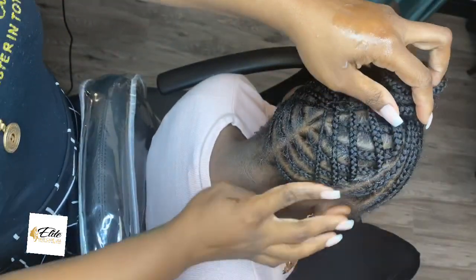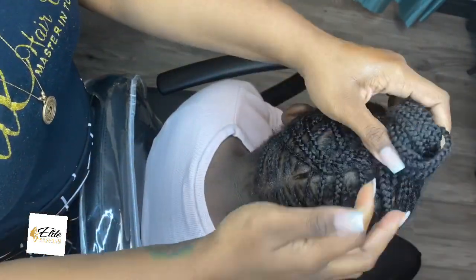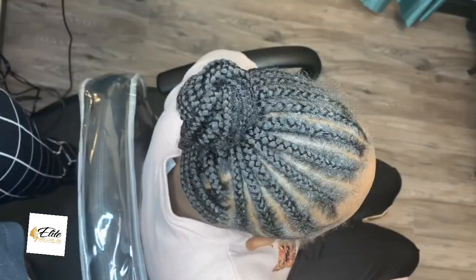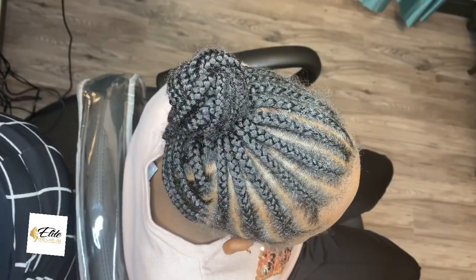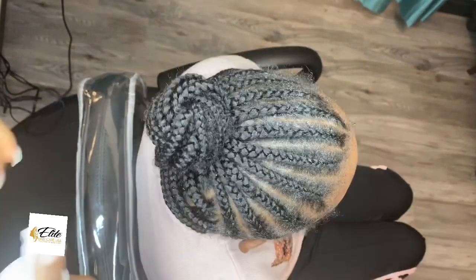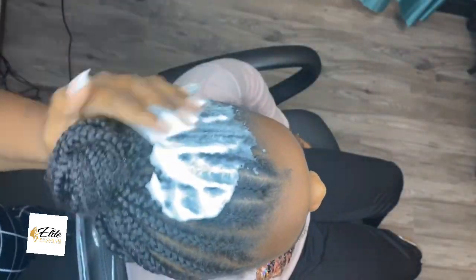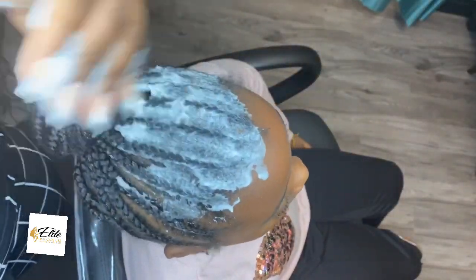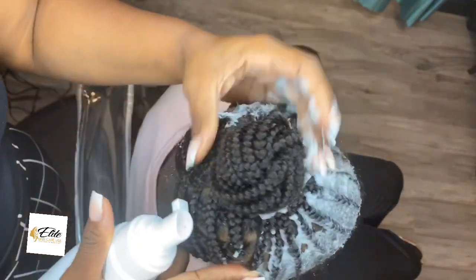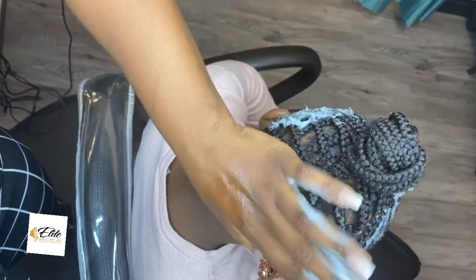So first thing I do is apply the Growth Balm, and then I go back and use our Elite Silk Wrap Foam to help mold down those stray hairs. I apply the oil first because I want the oil to be the first line — that is what we are really doing this for, to oil the scalp. Then I apply our Elite Wrap Foam to tame some of those stubborn flyaways and frizziness.